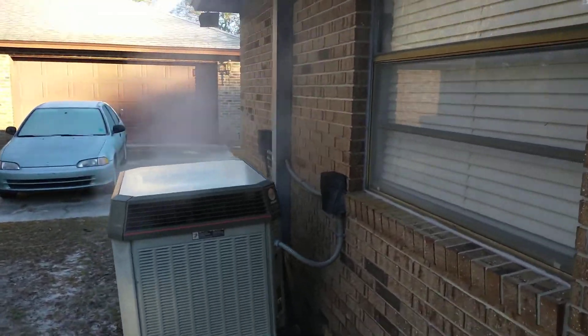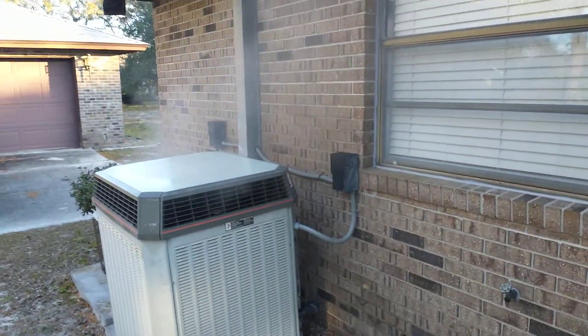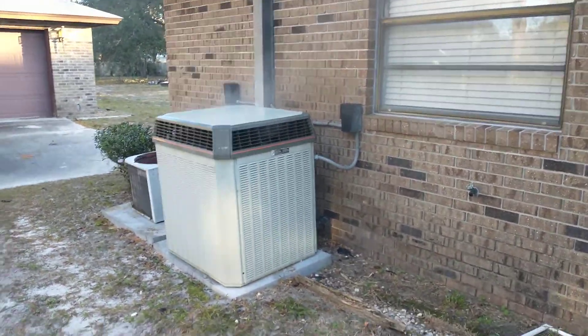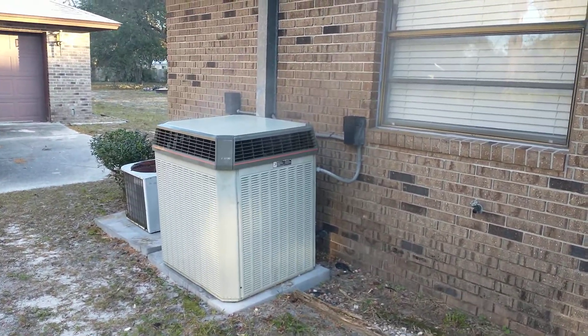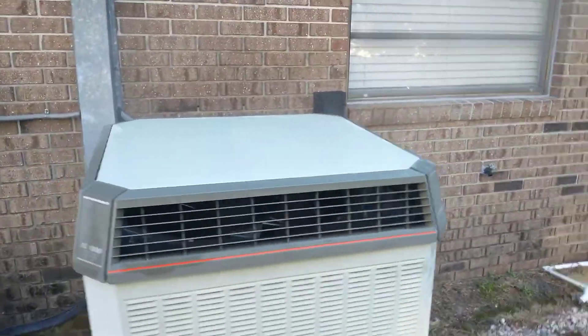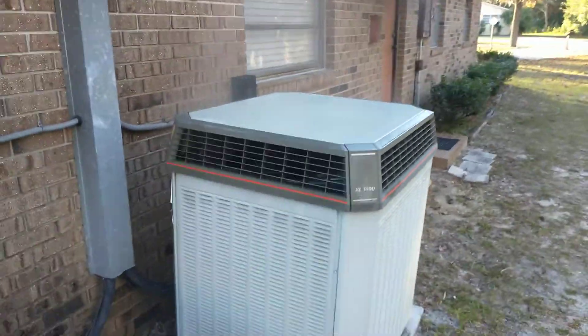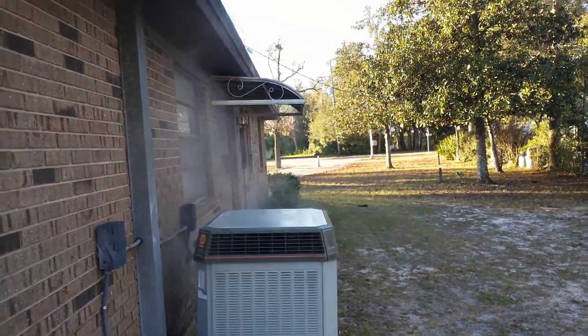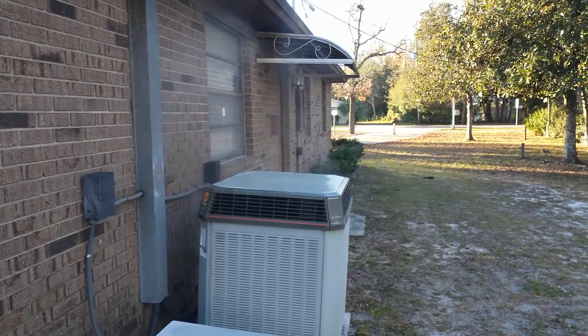I'm trying to get here where I can show you the steam rolling off of this thing. It's so cool. We got wind coming out of the north, so it's kind of blowing the steam away, but you can still see it pretty good, I think.